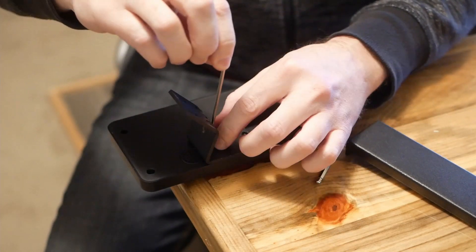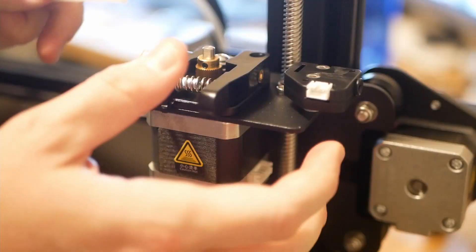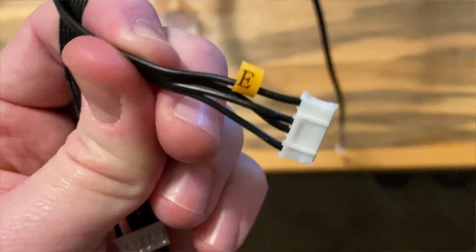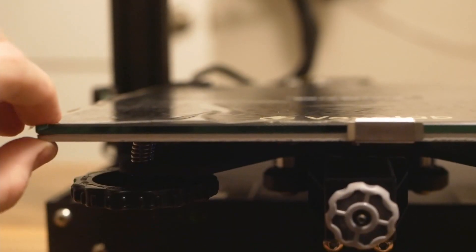Now the fun part — plugging everything in. Voxelab makes this really easy by labeling everything. For example, here is the E4 extruder cord. After everything was assembled, the only thing that seemed a little off to me was the rigidity of the bed — there was noticeable play up and down.